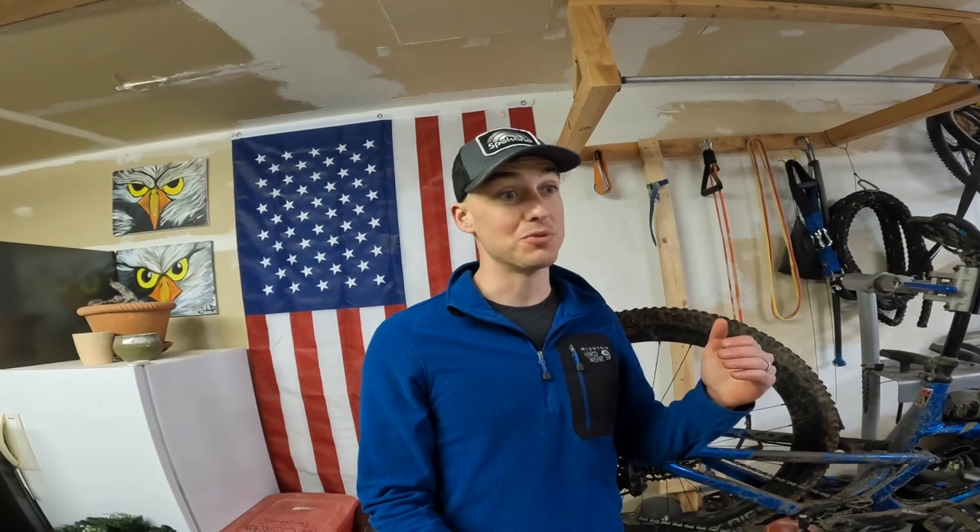Tannis is about 30 bucks cheaper, and that's great because mountain biking is expensive. If you can save money wherever you can, saving money is super important to me. If you can get good rim protection and a good insert for 30 bucks less, I totally recommend it.